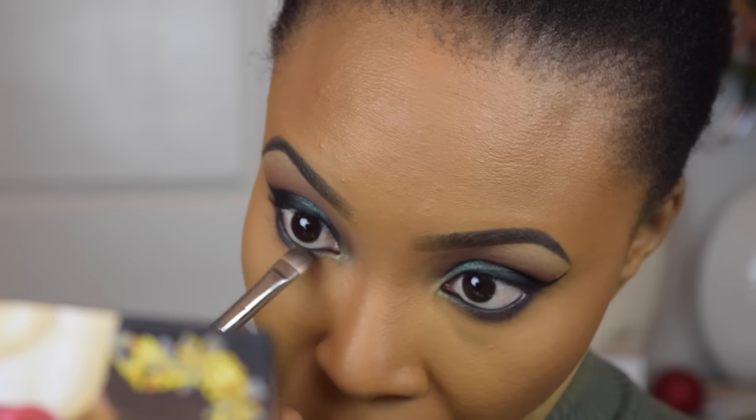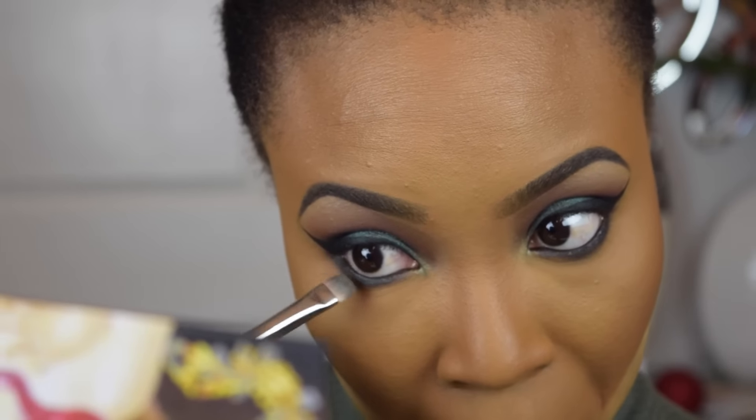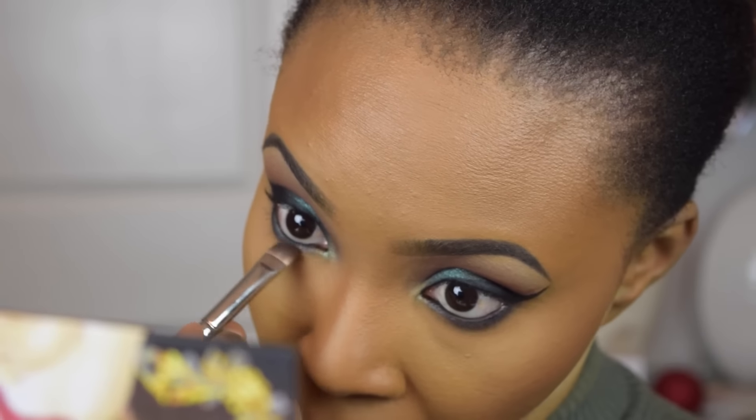I also went ahead and applied some of the Pigeon shade from the Venus palette along the lower lash line and I'm using a MAC 212 brush to do so.